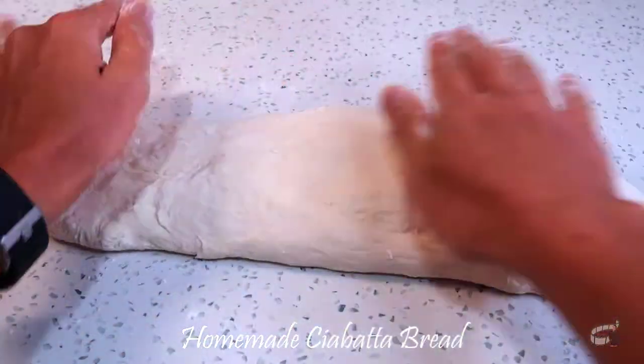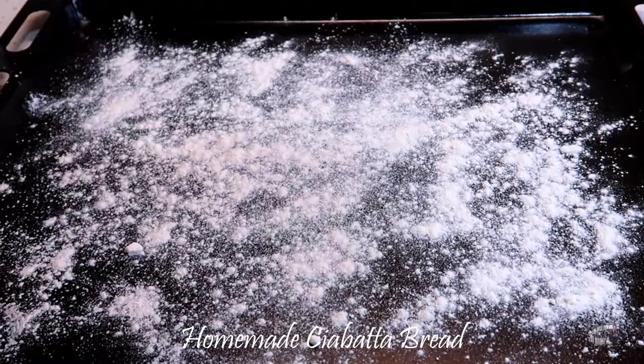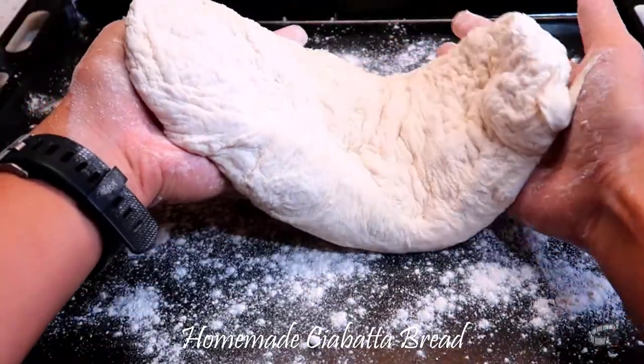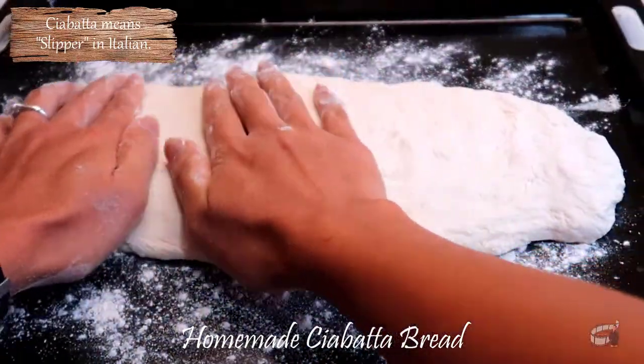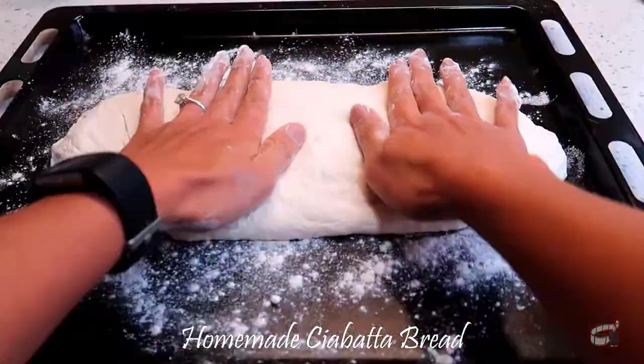Shape the dough into one big loaf. Transfer into a lightly floured baking tray and flatten the top surface. After all, ciabatta means slipper in Italian and refers to its elongated, broad and flat shape.